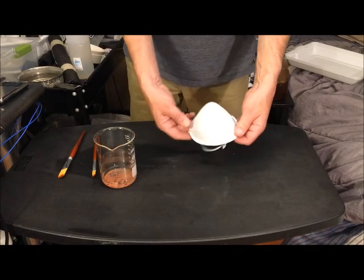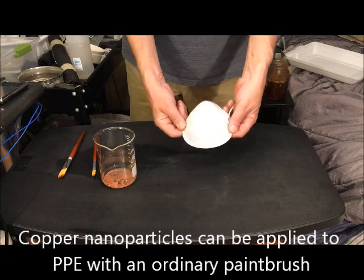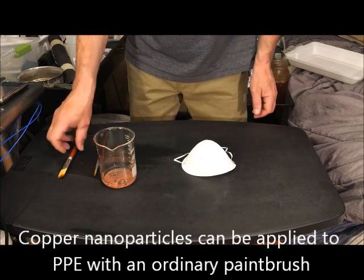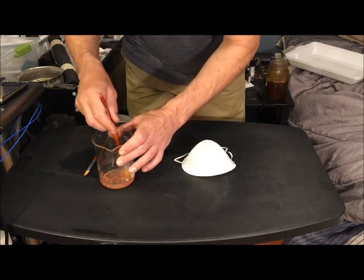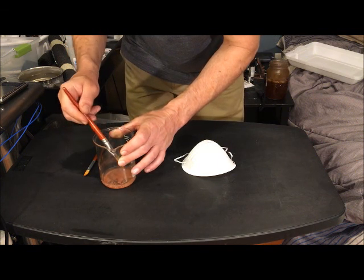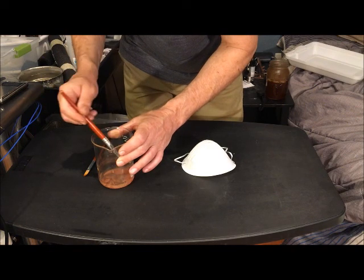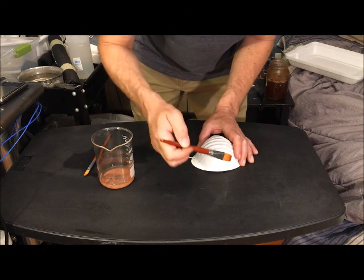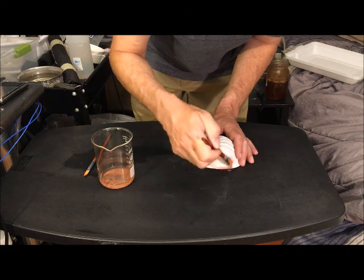I'm going to apply the copper to a face mask using a simple paintbrush. You can simply paint it on by dipping the paintbrush in the solution or suspension and brushing it onto the material. Make sure that the copper adheres to the brush before painting, otherwise you'll just be painting water on. Continue doing this until the entire outside surface is covered.